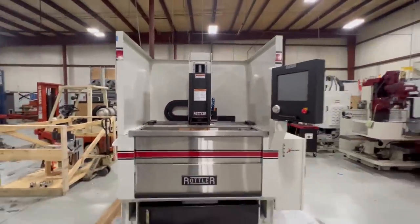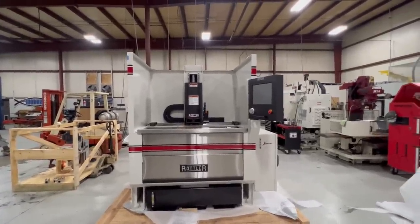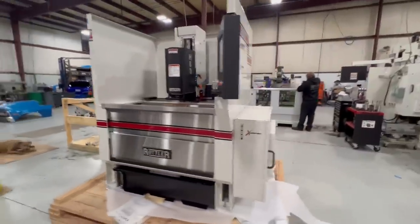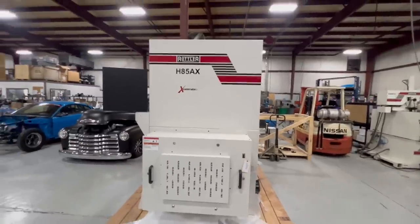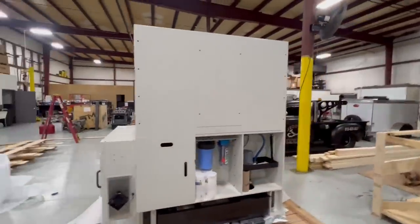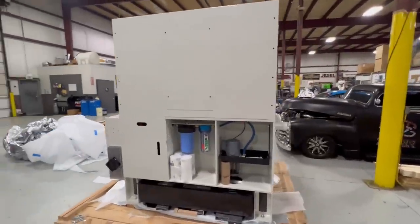The guys at Rottler are going to come train us here, not next week — I think the week after, or maybe it is next week. This thing is pretty sweet. For doing extremely accurate, extremely good, and faster honing. Diamond honing. Very cool.